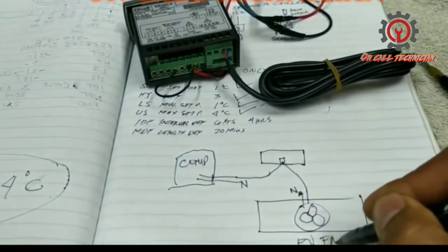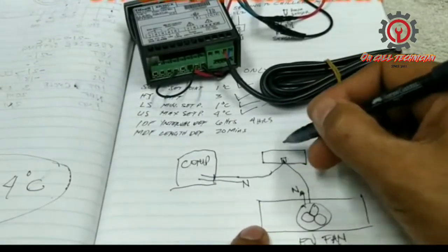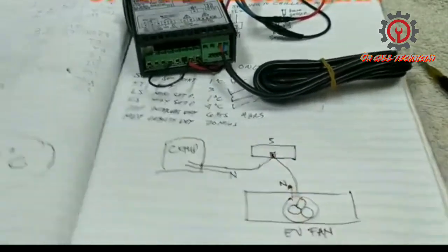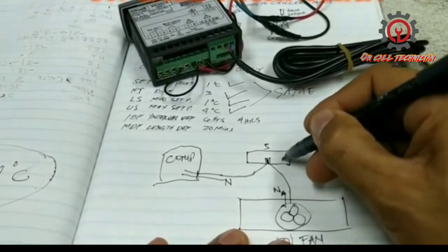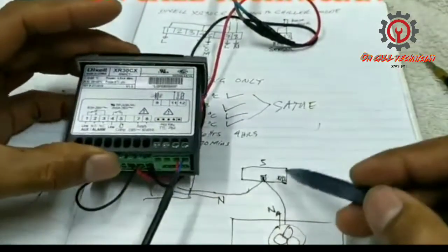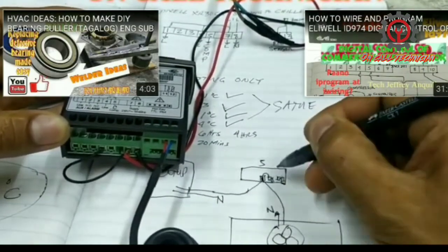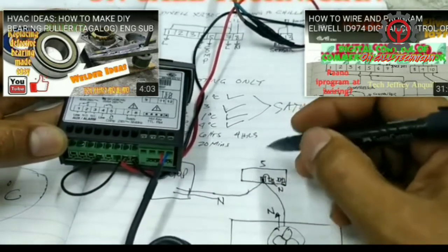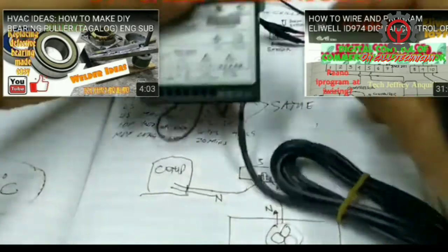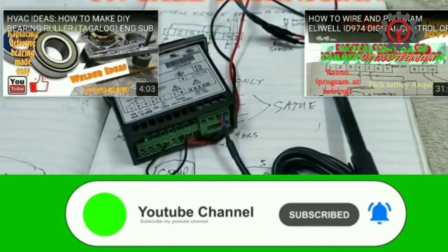For bigger installations, such as a walk-in chiller that is 2, 5, or 20 tunnel, no problem — you can use this controller for a walk-in chiller, just use a contactor with overload. For a walk-in chiller, the normally closed contact can be used for the evaporator fan motor if you want. I hope you learned something today. For the new technicians out there, thank you for watching. If you want to follow me, please subscribe. If you have questions, comment down below.